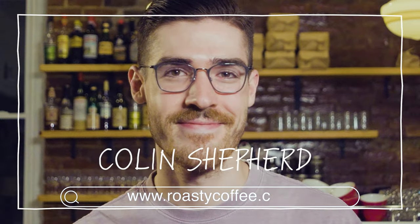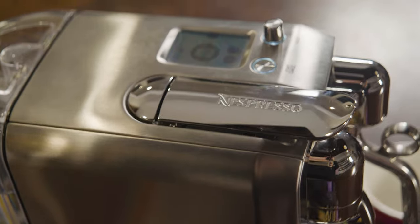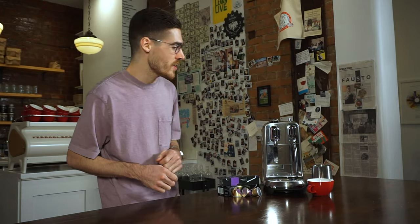Hi, my name is Colin Shepard. I'm the director of coffee for Mom & Em Coffee & Wine and Fausto at the CAC. Today with Roasty Coffee, we're going to be looking at the Breville Creatista Plus. It is a home espresso machine that uses Nespresso pods. We're just going to do a quick run through the machine here.